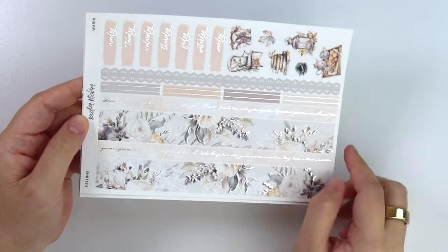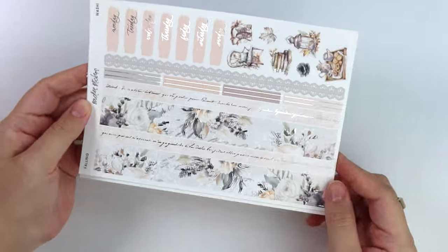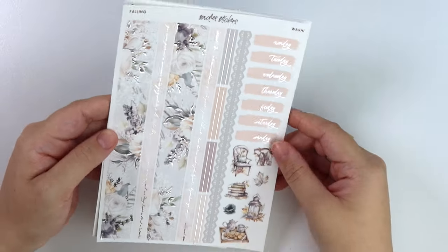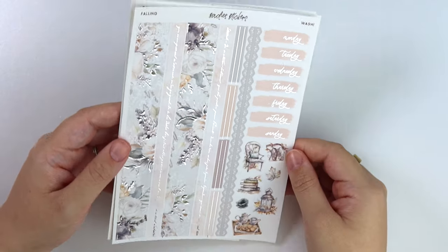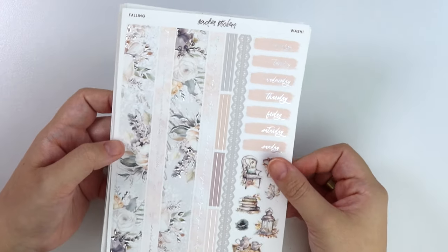There is the bottom washi with that same old writing that matches the headers. And then we have the foiled floral as well. Here are the date covers. And then some deco - a lot of the same elements from the full boxes, but obviously on a smaller scale.